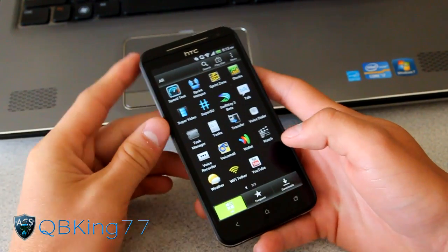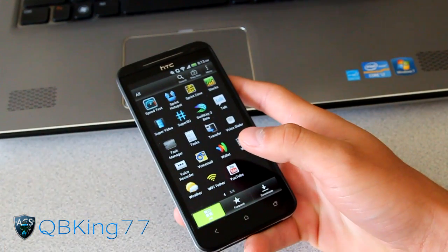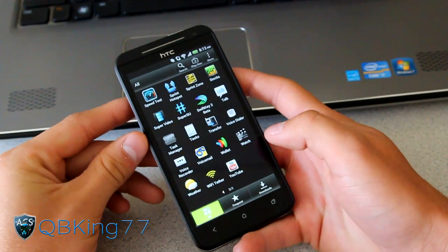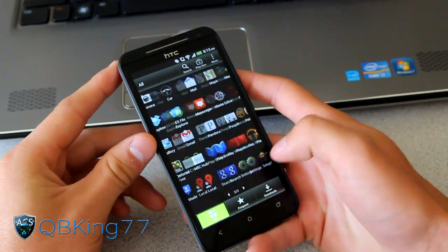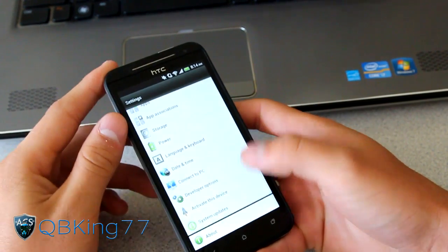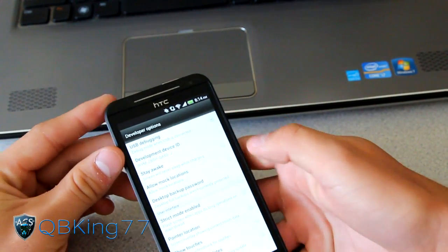It's going to erase all your contacts and your apps. I don't believe it erases your internal storage - I'll make an annotation letting you know if it does or not. So first of all, you're going to want to go into your Settings, scroll down, go to Developer Options, and make sure USB Debugging is checked at the top.